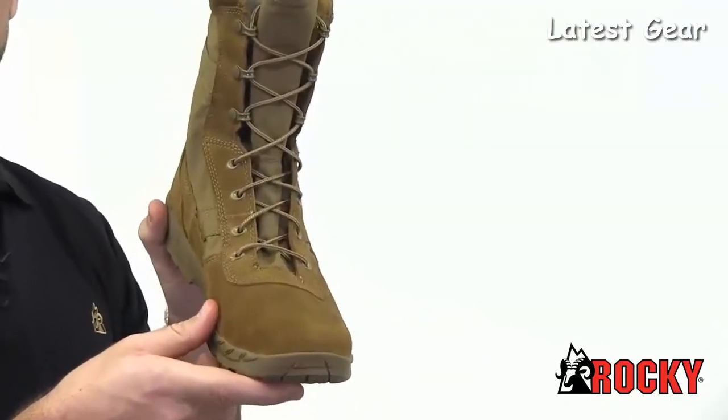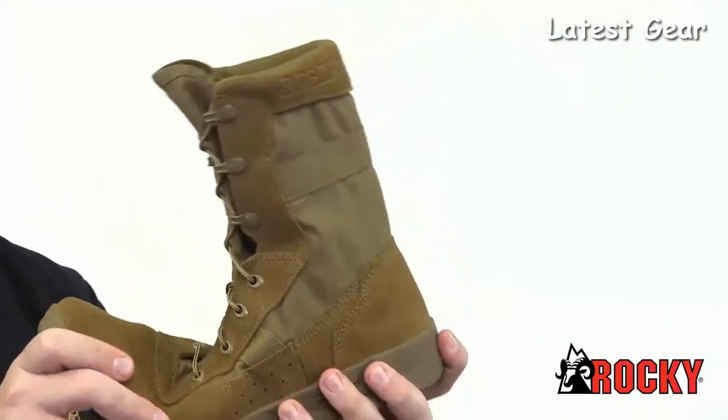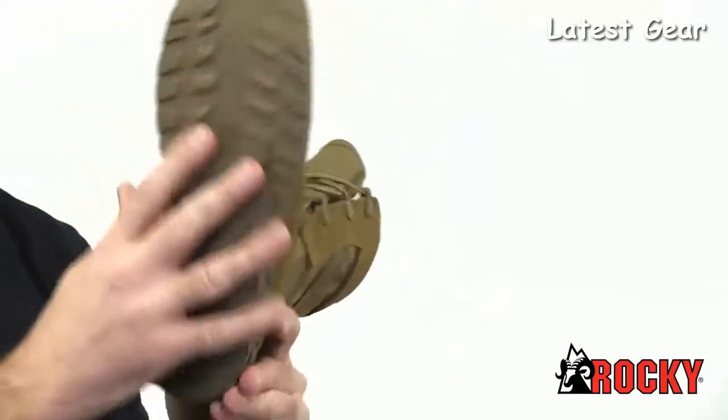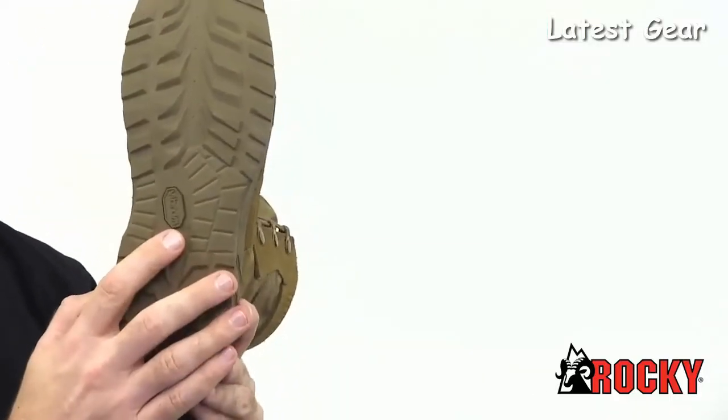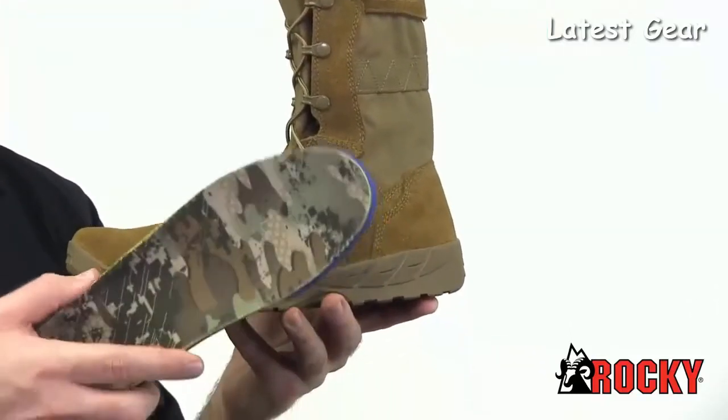This boot features triple-stitched construction, yet maintains incredible flexibility. On the bottom, we've added a Vibram rubber outsole for increased stability and durability. Inside, there's an extremely comfortable ortholite footbed with memory foam padding. Trust me, your feet will thank you.